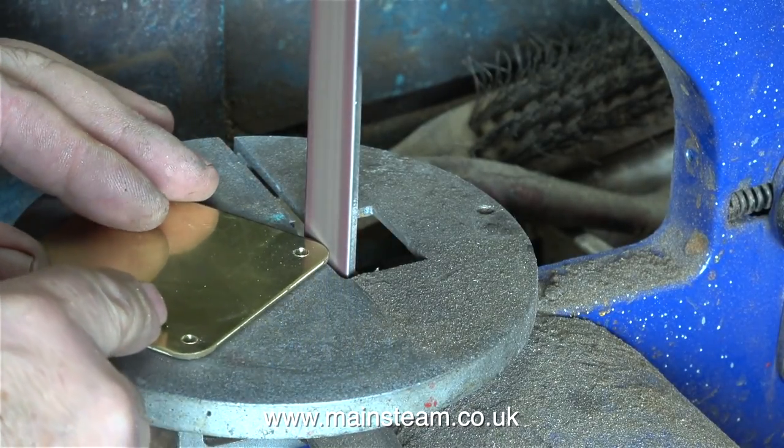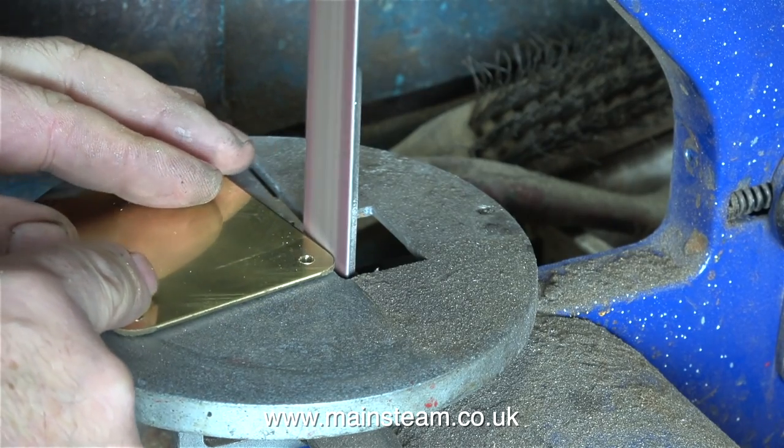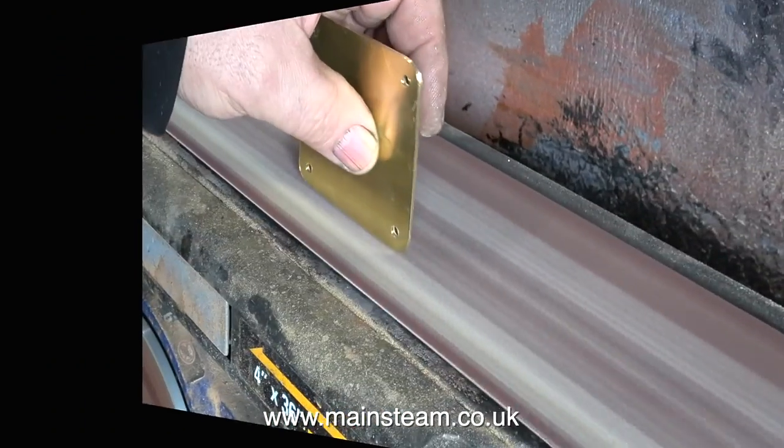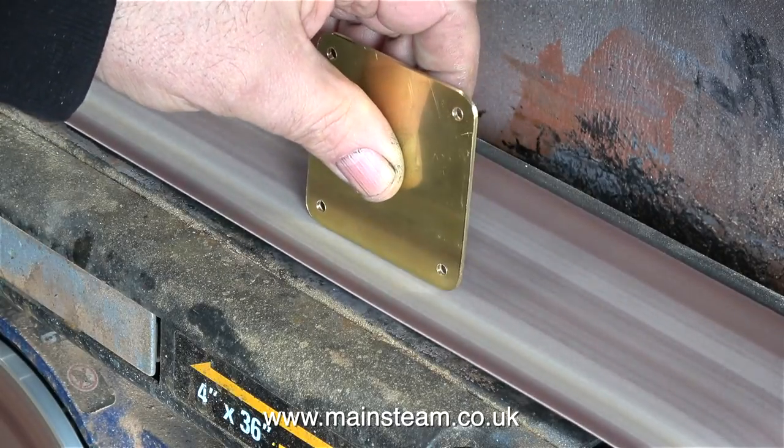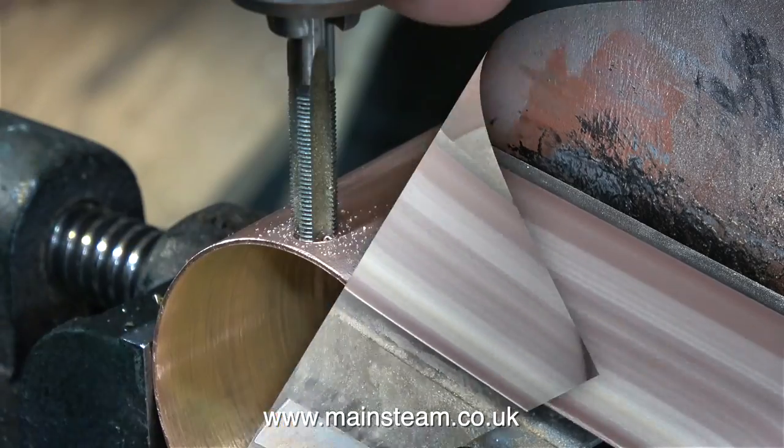In this clip, I'm using the 1-inch belt sander to round the ends of the brass. I suppose I could make a jig to do this, but instead I'm doing it freehand by eye, and I think it looks okay. I'm using the 4-inch belt sander to clean up the edges.